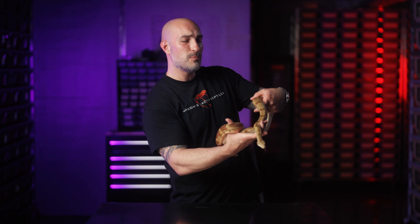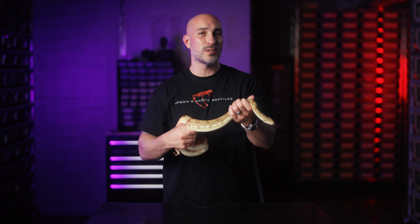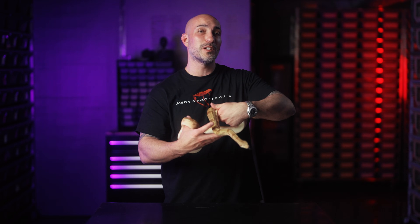With all that said, guys, I appreciate you all watching this channel. If you're looking for any kind of snake that you want to add to your collection, make sure you check out my website. If you're looking for a community of similar like-minded reptile keepers, make sure you check out my Patreon. Links are in the description below. Until next video, let's keep it moving. Bye.